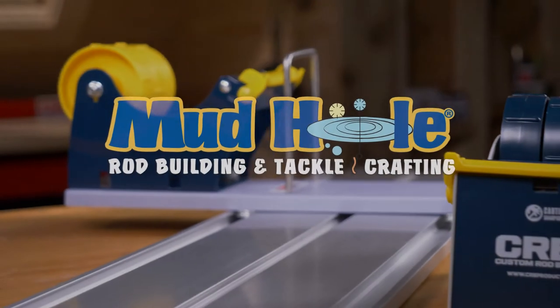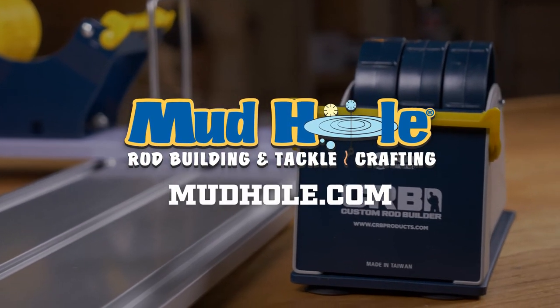Add the CRB Multi-Roll Tape Dispenser to your workbench today. Available at mudhole.com.